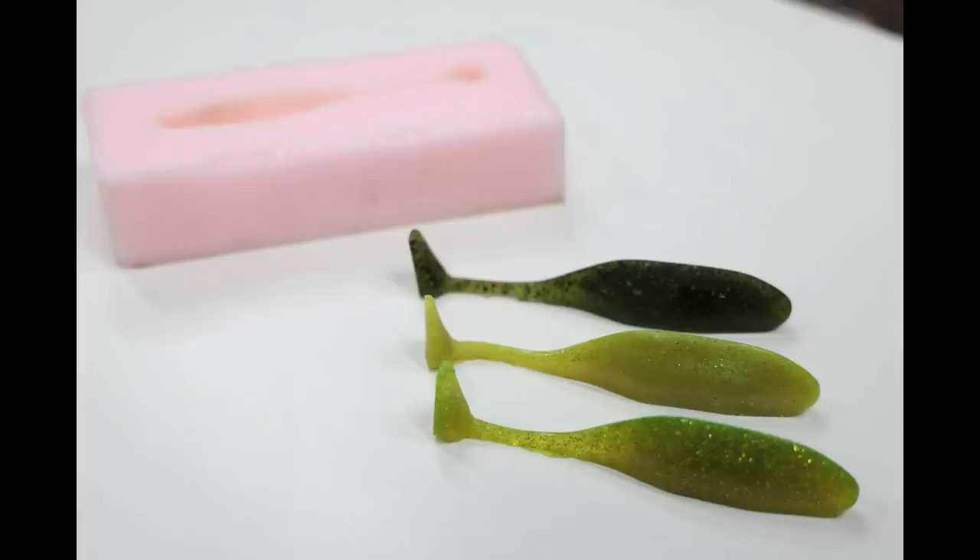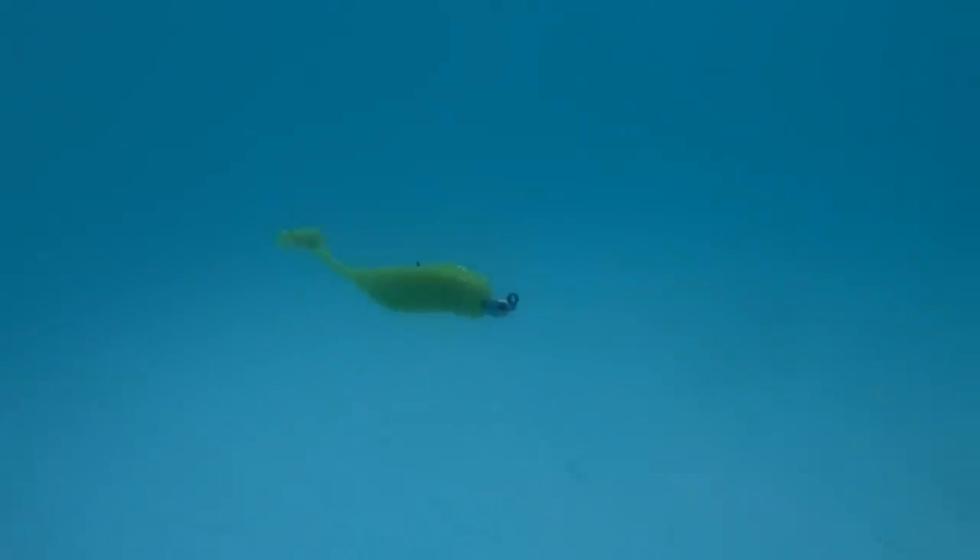Hey guys, fishing and stuff today. We're gonna make an open pour lure mold for soft plastic baits and it's awesome. Hey guys, today we're gonna make an open pour lure mold for soft plastic baits.